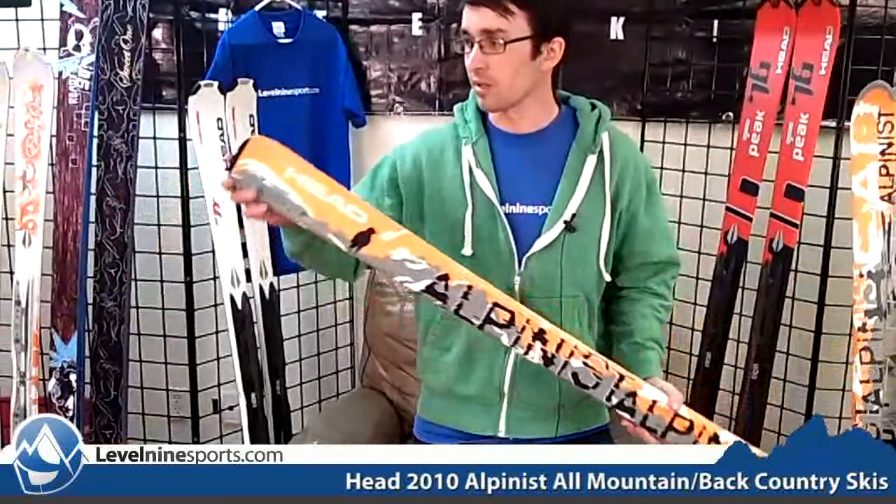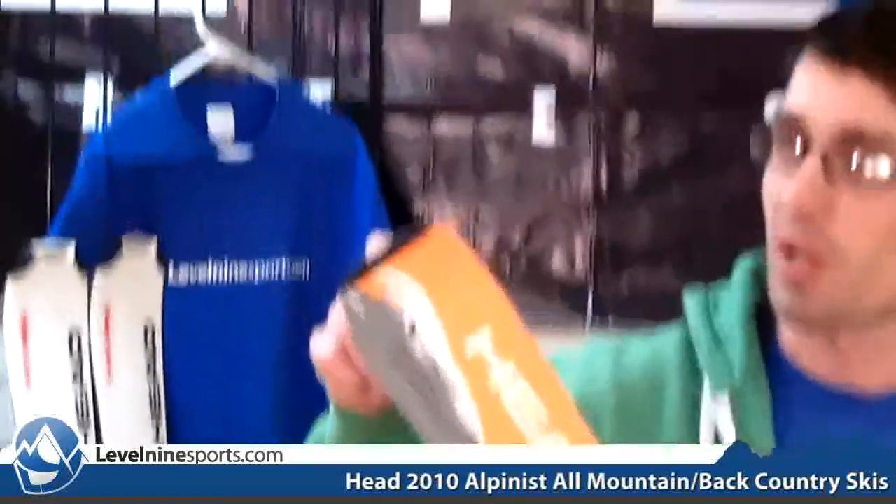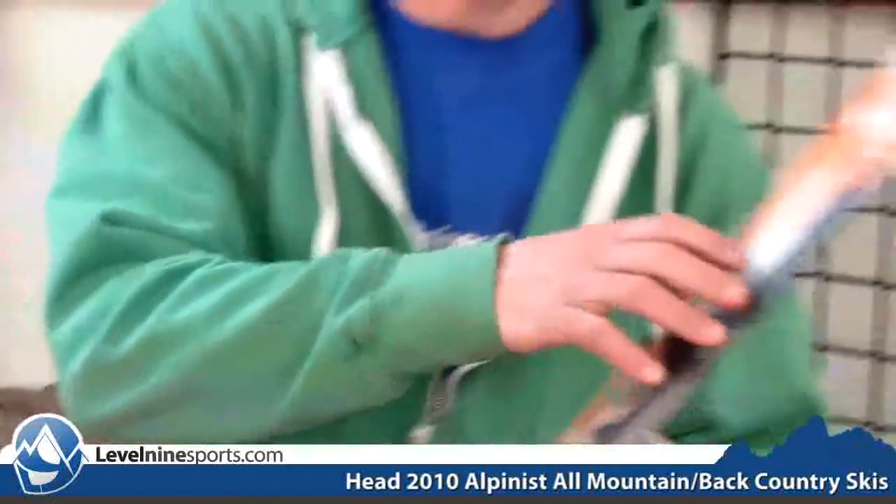One of the cool things about this is the tail notch for your skins to clip on right there, so they don't slip off. And this is a great ski mainly for getting uphill because it's so light.